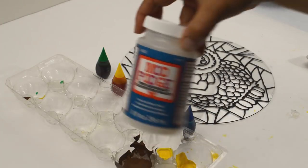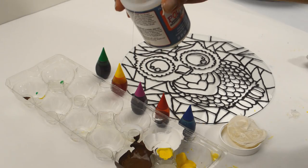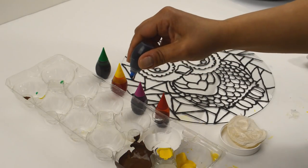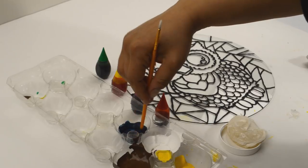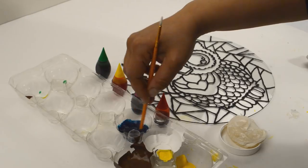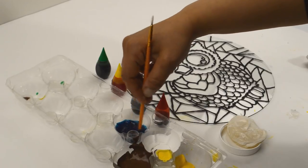Now it's time for the fun part — coloring it in. Pour a little bit of Mod Podge Super Gloss Brilliant in a small container. I use my old egg containers. Put about four drops of food coloring and mix it up. When mixing it, go slow — not like you see me doing — because I think it causes it to crack more, as it says on the back of the Mod Podge not to shake this sealer. Prepare the rest of the colors the same way, and then you can start coloring in your design.